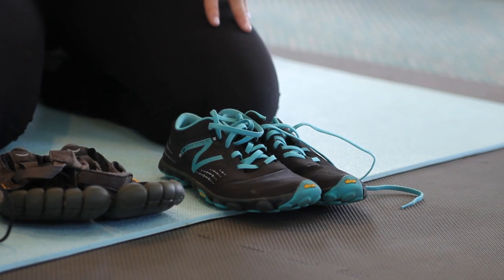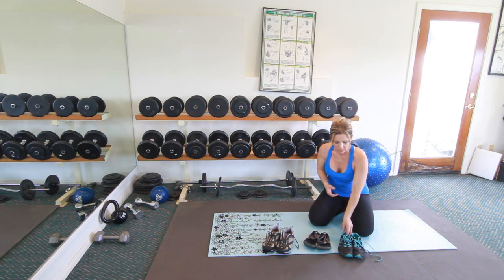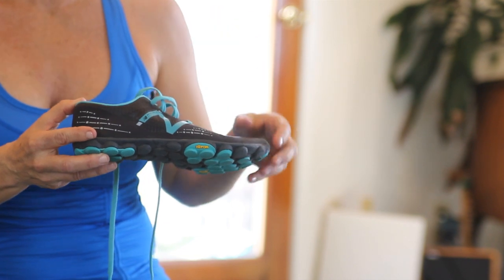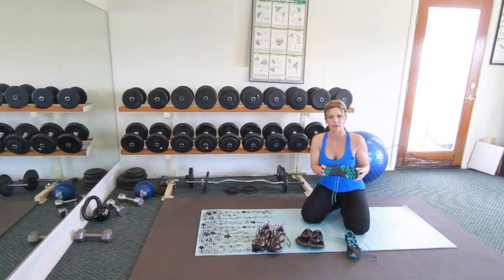Your second option would be a shoe that doesn't have a lot of cushioning, and this would be a shoe you'd want to wear in a class that isn't going to have any impact — so you're not jumping, your body's not leaving the floor, maybe something like a step class or some type of martial arts combined with weight training. The advantage of not having the cushion is that the shoe is going to be a lot lighter, so it's not going to add any weight to your body. Again, you still want a shoe with a sole that has a lot of grip so that you're not slipping on the floor.